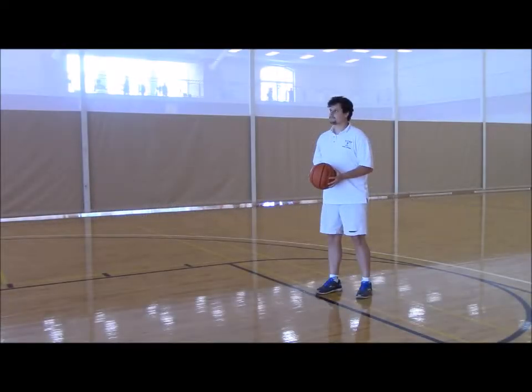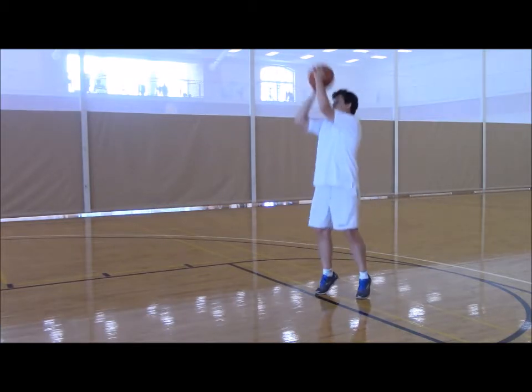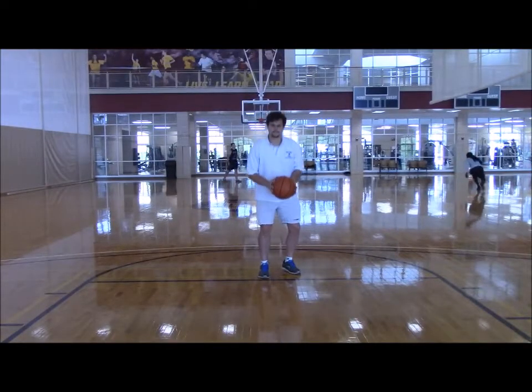As we watch Ben shoot a few more free throws, let's have a quick review. Remember that the first B in BEEF stands for Balance — having good firm balance with one foot out in front of the other, so you have a good base to start your shot off with.